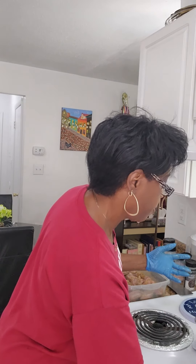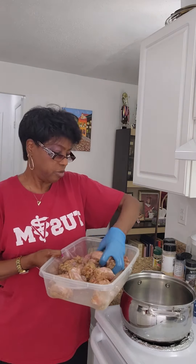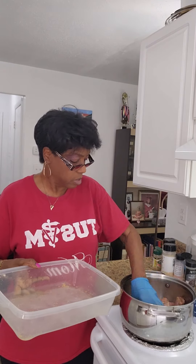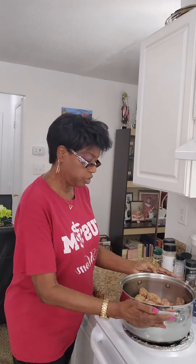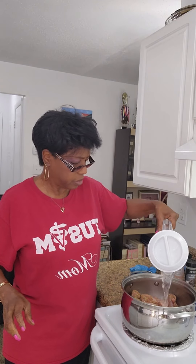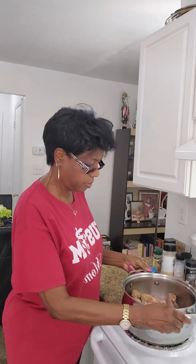I have my pot here and I'm going to put my turkey necks into my pot. Now you could add onions, you could add peppers — at this point it's strictly up to you. But what you want to do is add just enough water to cover the turkey necks. Not too much — just enough to cover them.